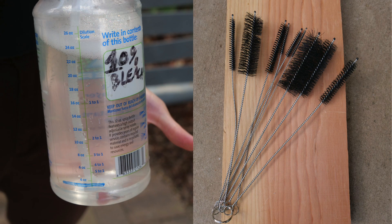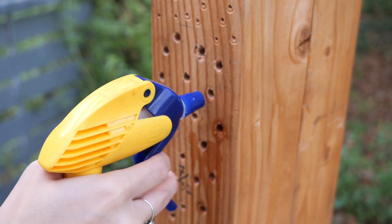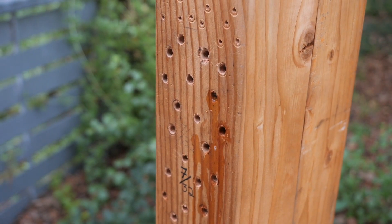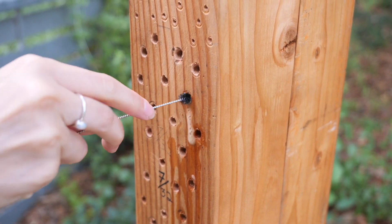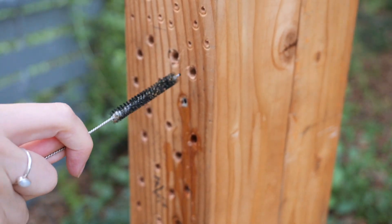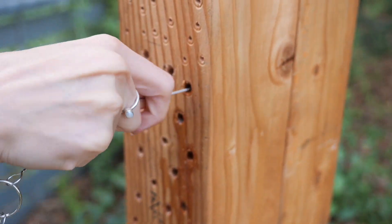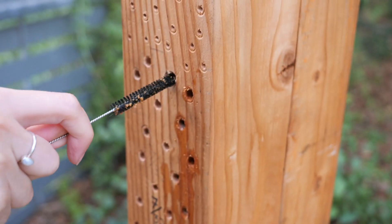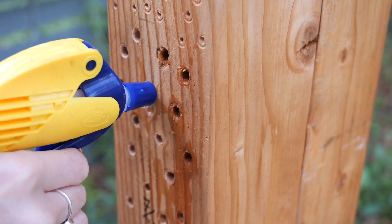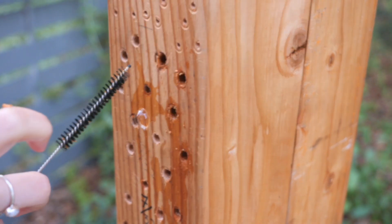Lastly, but no less important, is cleaning supplies for your bee hotel. Cleaning can be done with a 10% DIY bleach mixture and some pipe cleaners. Cleaning your bee hotel once every year before spring will keep your bees mite and disease free. You can spray the inside of your holes or dip your pipe cleaner in your 10% bleach solution and scrub the interior. Any old lodge debris can be easily removed with some compressed air. Remember not to disturb or clean holes that are still capped off for overwintering.